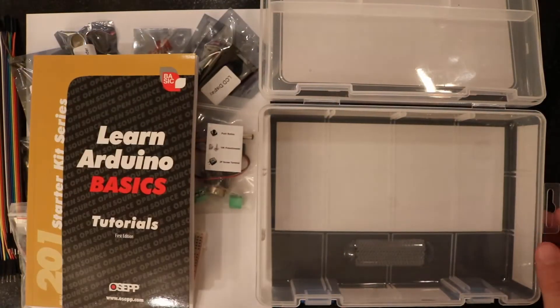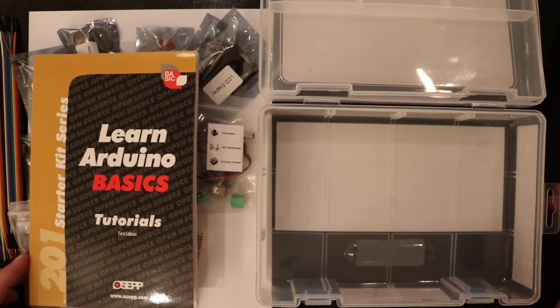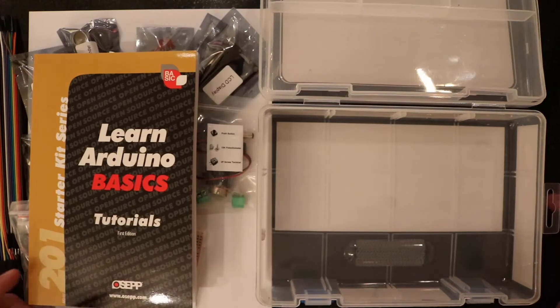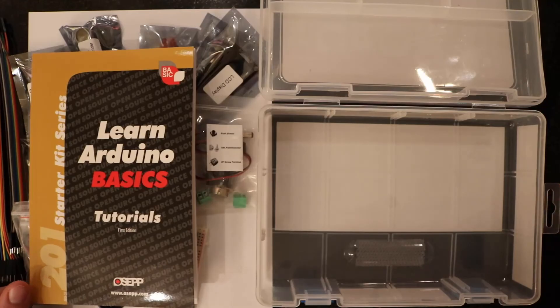And that's everything that we have inside of the 201 Starter Kit series from OSEP. I look forward to taking you with me through the next 15 videos where we go through each and every one of these projects. Thank you.